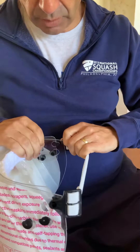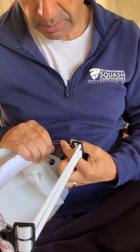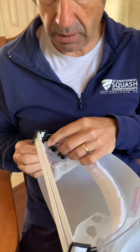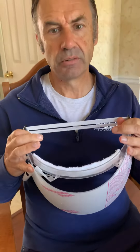Once you've done that, you can push it back, and now the button is locking the headband, both ends, and your iMask Plus face shield is sturdy and ready to go. Hope that helps.